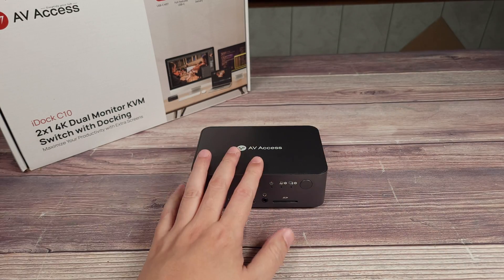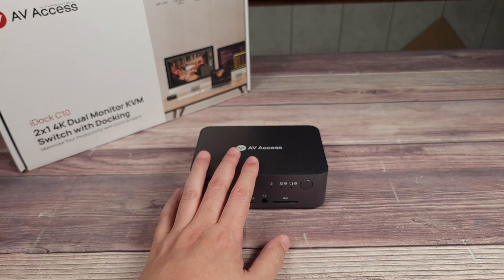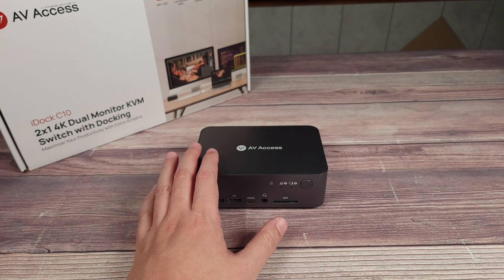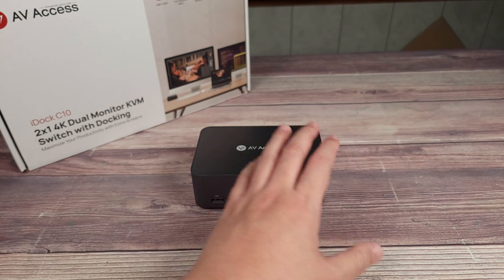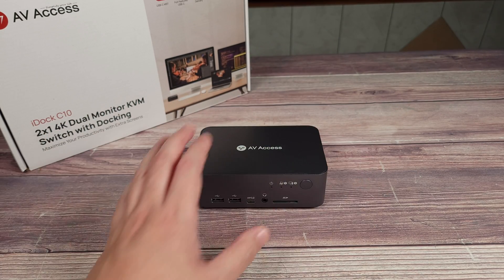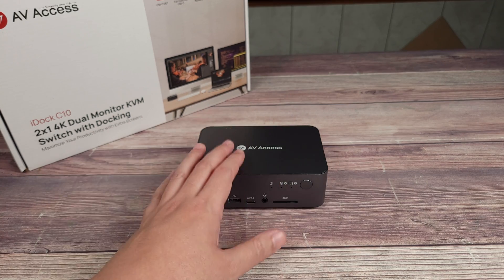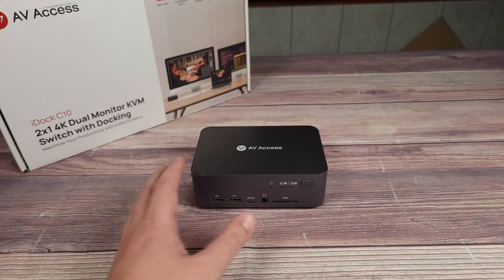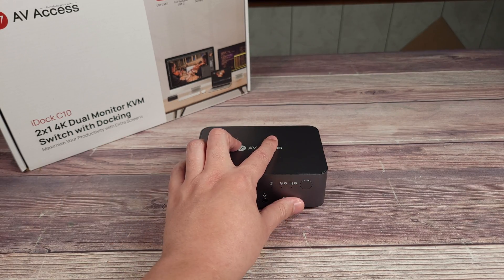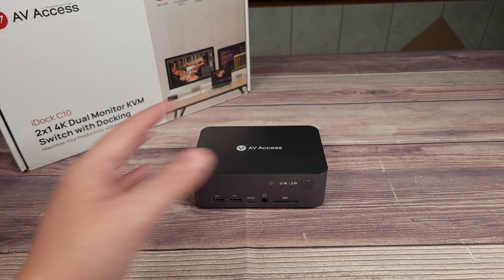In case anyone is not familiar with what a KVM switch is, let me give you a quick explanation. Typically, if you had two computers, you would have to use a different keyboard and mouse for each one. But with this device, you can connect both computers to the same mouse and keyboard and let the KVM route which one is currently being controlled. Some KVMs only have USB ports, but this one supports dual monitors as well, so with the click of a button, your dual monitors will also switch between computers.